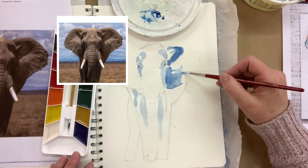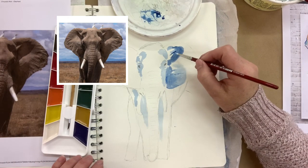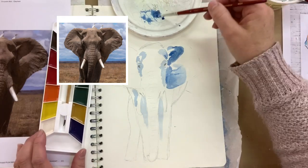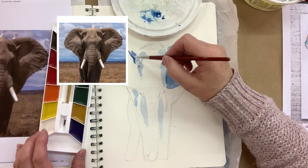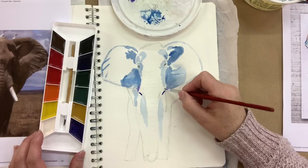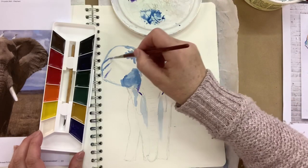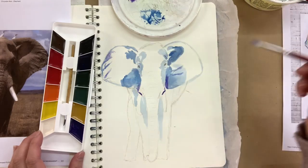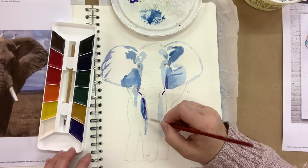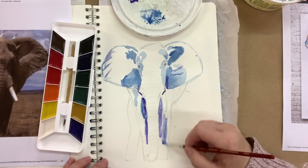The more water you add to your paint the lighter it will be, and the less water you add — like going straight from the palette — the darker it will be. Here I'm doing in some of those wrinkles and lines in his ears. I'm coming in quite dark on this side and I'm using some purples as well — I really wanted to mix this up and make it a bit of an abstract piece and add a lot of different colours. I'm adding purple and I'll be adding greens and oranges and yellows as well, picking up on all the dark parts of the elephant. You can follow along with me or you can do your own style.